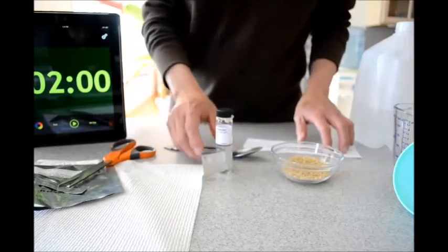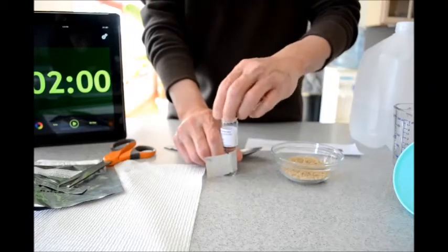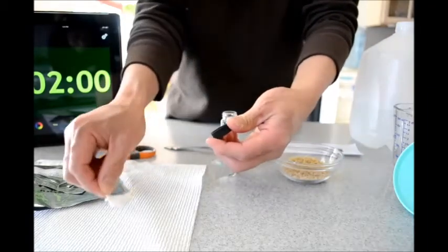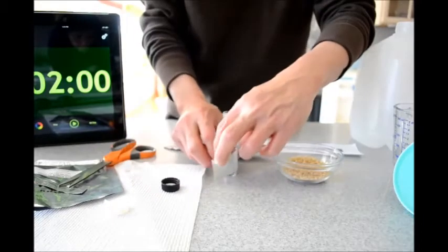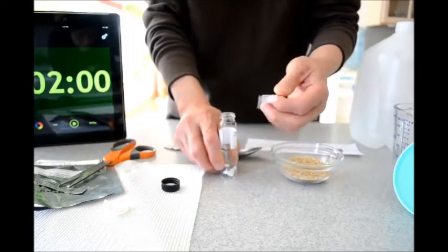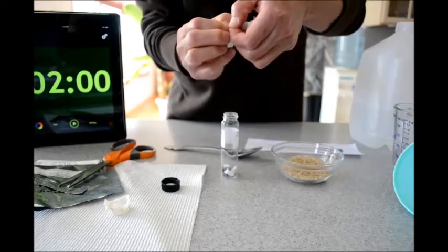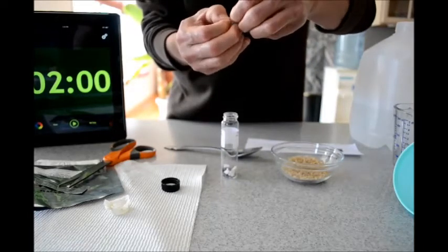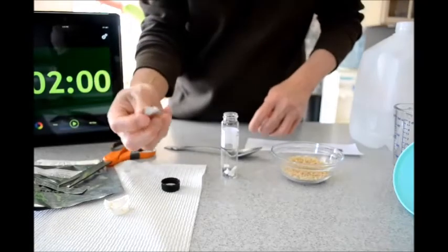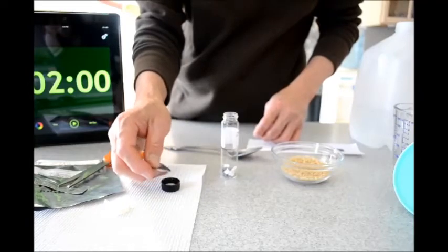Let's begin by preparing the detector for use. I'm going to unscrew the top off, take the filter paper that's there and set it aside. Take the solution pack it out — there is a nut here I can just open. Be careful not to spill any drops, and I will put one drop into the cap.